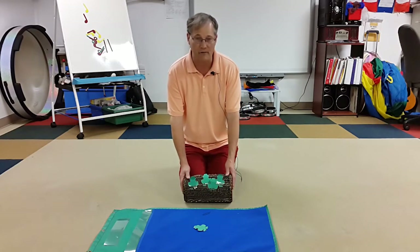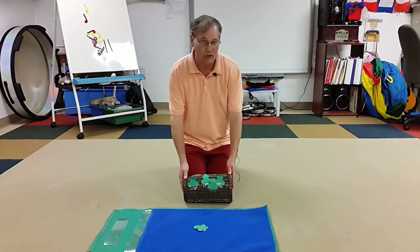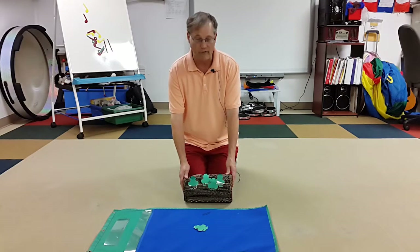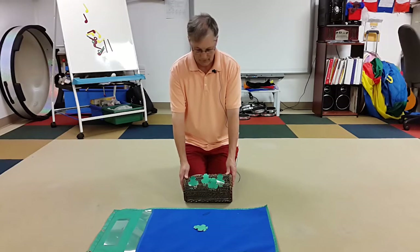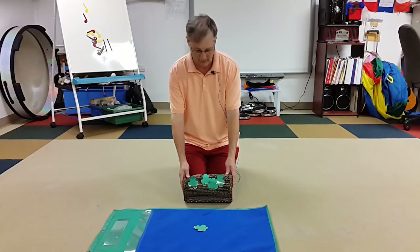The other kids who are waiting — I would have a student up here doing this — the other students who are waiting would be playing instruments like drums, doing a beat on a drum. Or if you have a frog guiro, you can do that. It gives you a good frog sound and they can still do a beat. I'll do a beat on the drum while we play it.